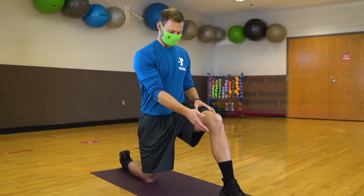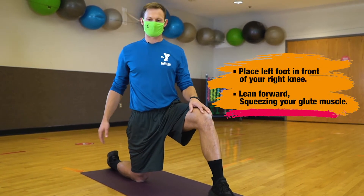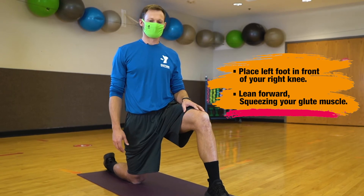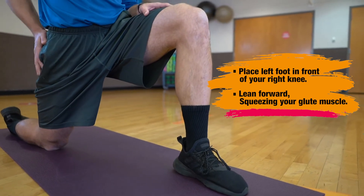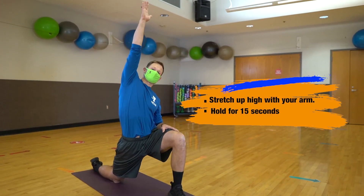You're going to start in this position, with your front foot a little bit further in front of that front knee and the top of your back foot flat right on the ground. Lean forward, squeezing your glute or backside muscle on the right side and reaching up tall to the sky.